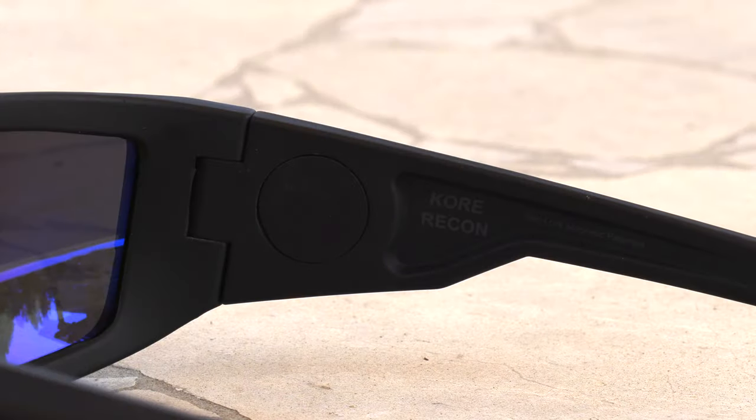They have earth magnets built in, and you can close these sunglasses down — they lock in place. The reason for that is: a lot of times you go into a building and you tuck your sunglasses into the collar of your shirt. You bend over, you're moving around, and all of a sudden you've dropped your glasses. For me, they always wind up hitting the asphalt or rocks, and I've messed up more lenses that way than I can count. This magnetic closure locks them on tight.